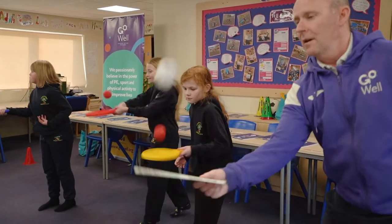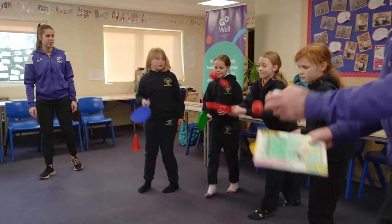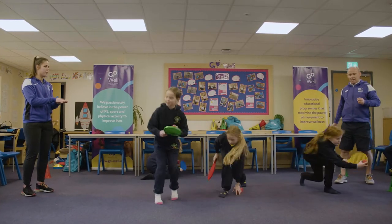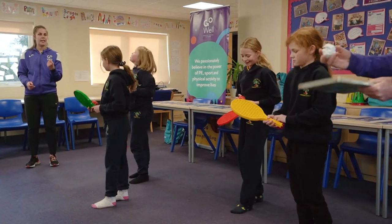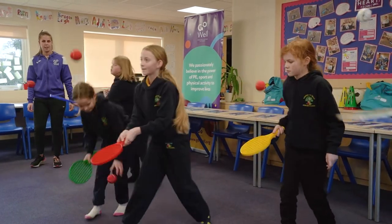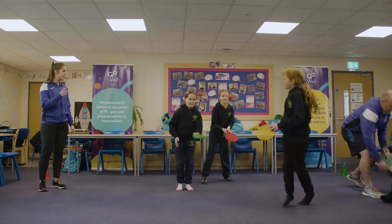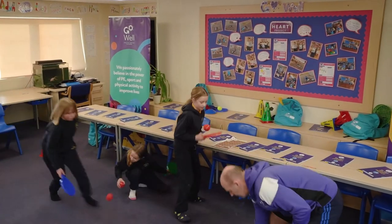Well done. If you drop it, just pick it back up and try again. This time, stop the ball on the racket. Can you swap hands, put it in a different hand and try that again? Off you go. Can you count in your head how many you're doing? And if you drop it, can you beat your score?